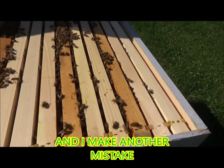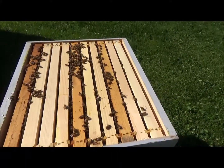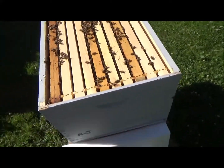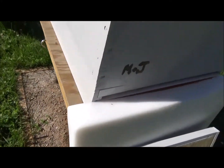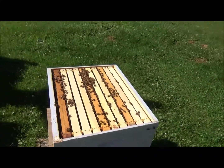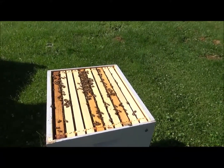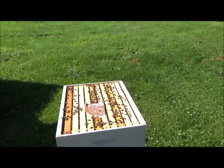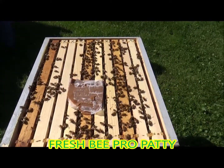Oh, and you know what's missing? The pollen patty. The pollen patty is completely gone. Can you look under here? It's gone — the pollen patty is gone. Got another pollen patty, we'll put that on there for the bees again.